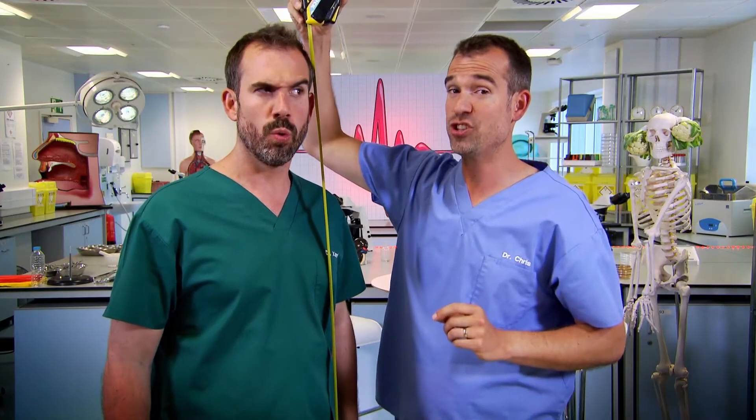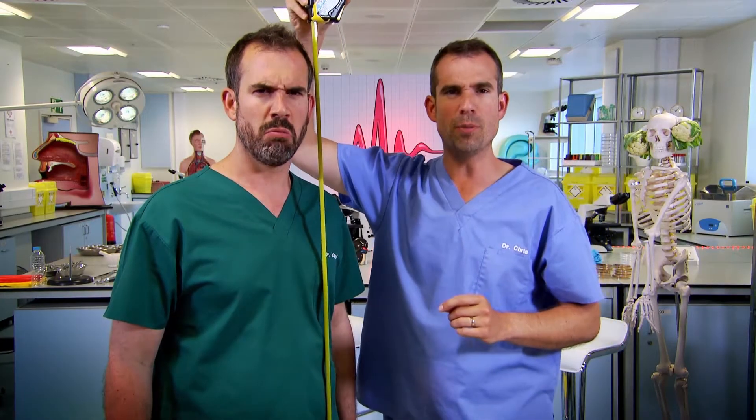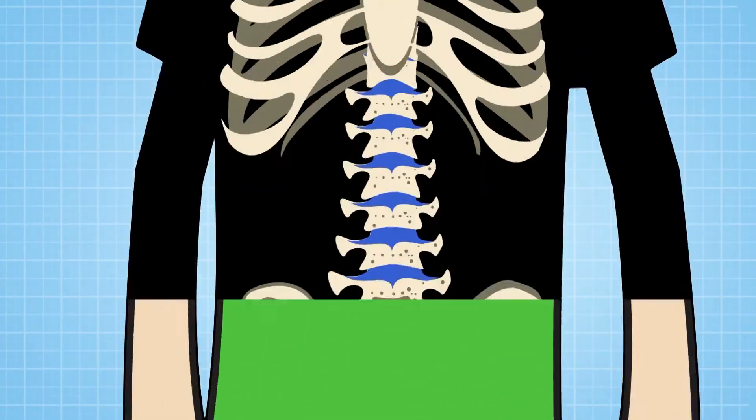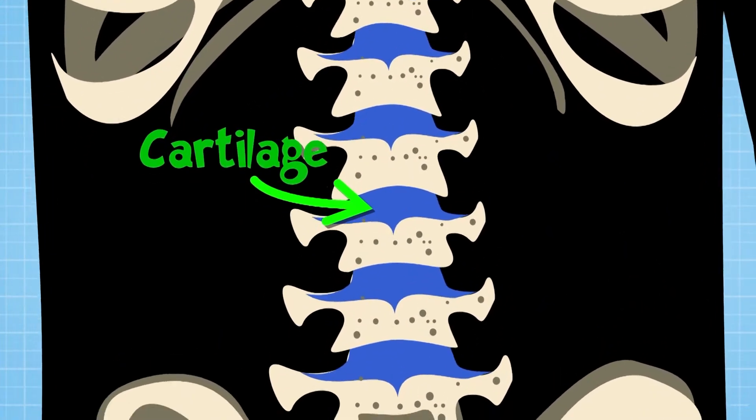You might have shrunk. Shrunk? I've not shrunk. Well, you could be wrong there. We can all shrink a little bit each day due to the stuff in between our bones called cartilage. The cartilage discs in between the bones of your spine get pressed down as you stand up all day.